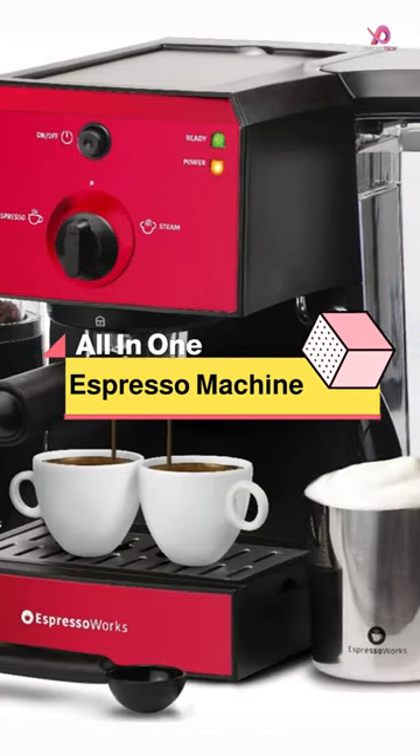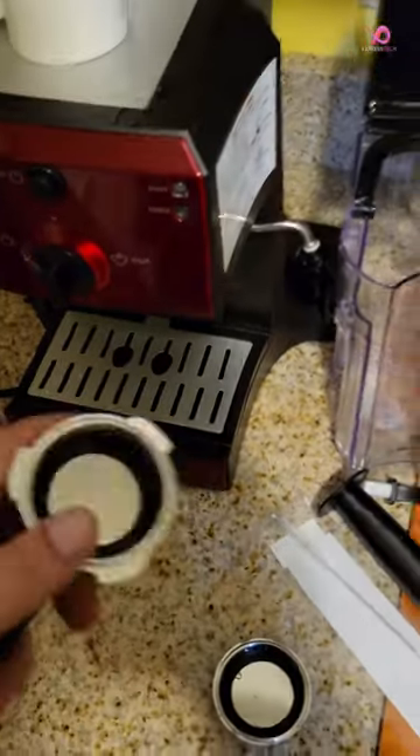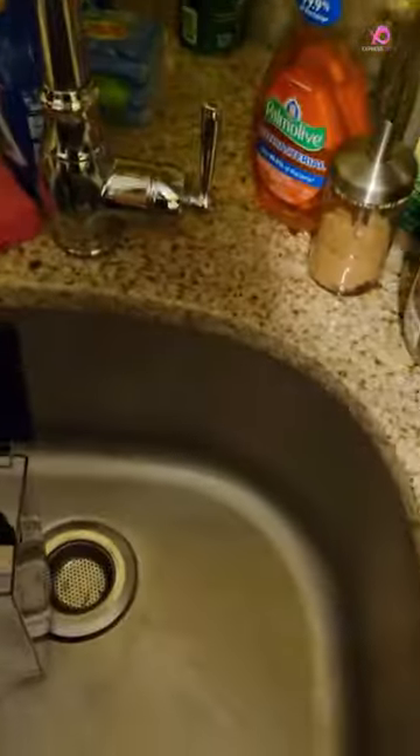The all-in-one barista bundle set is a game changer for coffee enthusiasts who want the convenience of a professional-grade espresso machine in their homes. This seven-piece set includes everything you need to create barista-quality beverages, from espressos and lattes to cappuccinos.